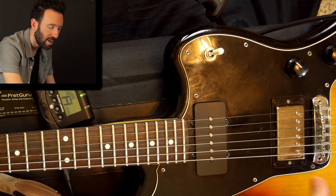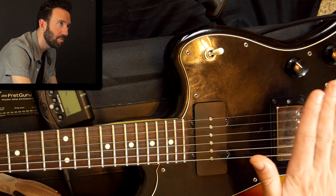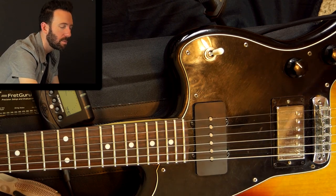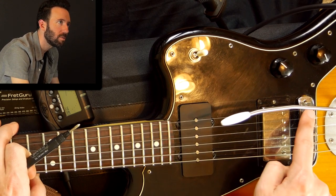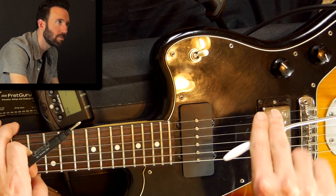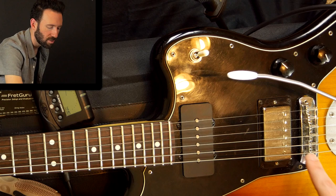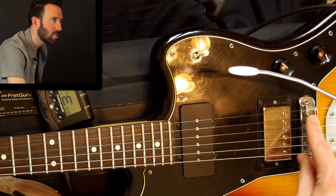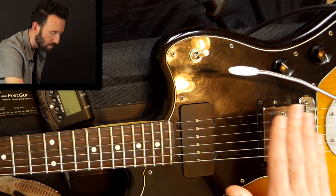For action, you can either move the entire bridge up and down or each individual saddle. For me, I like my saddles a bit higher because on this particular guitar with the tremolo, if they're too low I get two friction points — I like only one friction point with the tremolo to keep from having tuning issues. Also, if the saddles are too low, the screws can come out, which could be annoying on the hand. It's all about finding your own sweet spot, but you have two ways to adjust the up and down.